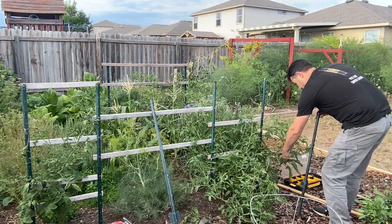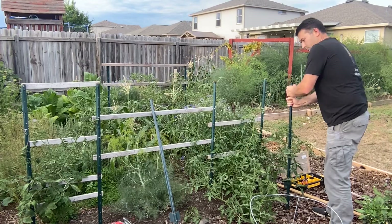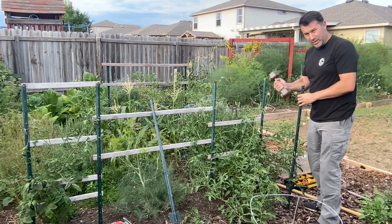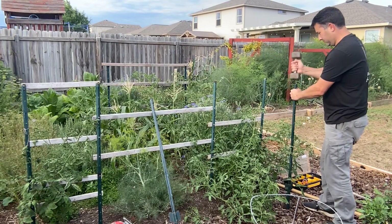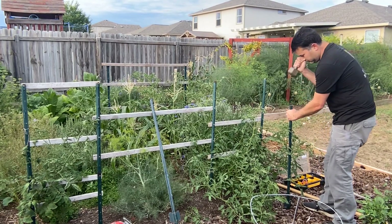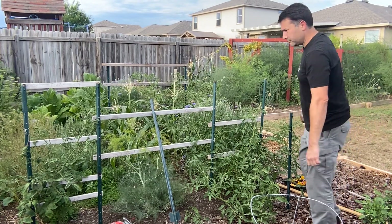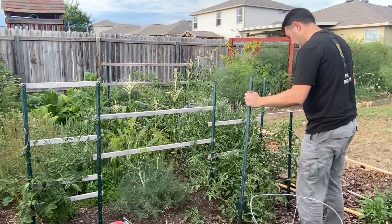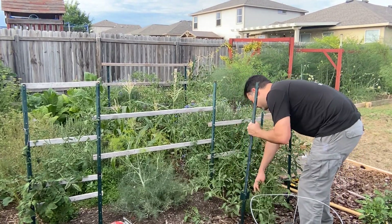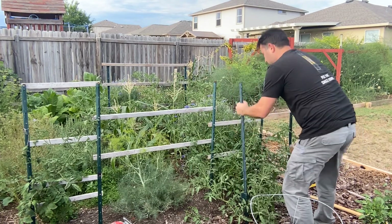I do try to use untreated lumber whenever possible. Most of my tomato cages are untreated and have lasted several years, but this is stuff I had laying around and I didn't want to buy more boards just to add a little extension to my setup. Here I already have some tomato cages set up and I'm adding extensions on. I'm using a 10-pound dumbbell to drive these t-stakes into the ground — it's much more efficient and easier than a hammer. I recommend getting a garden weight.